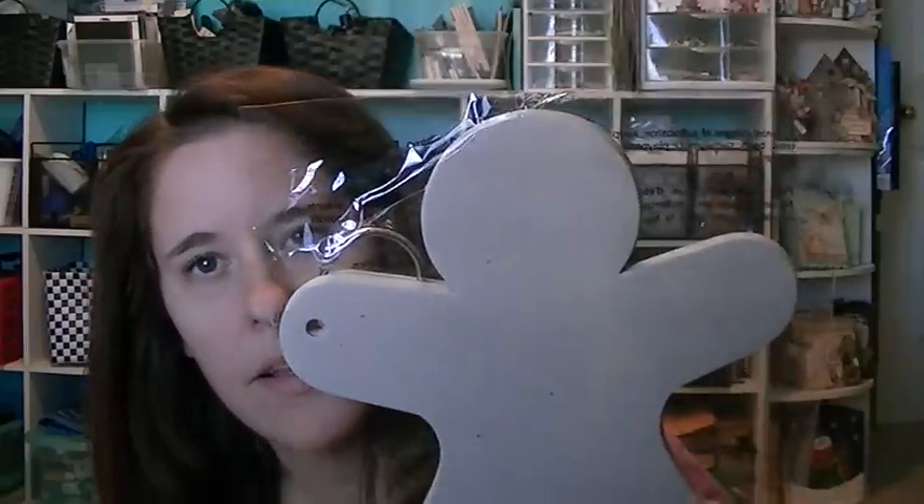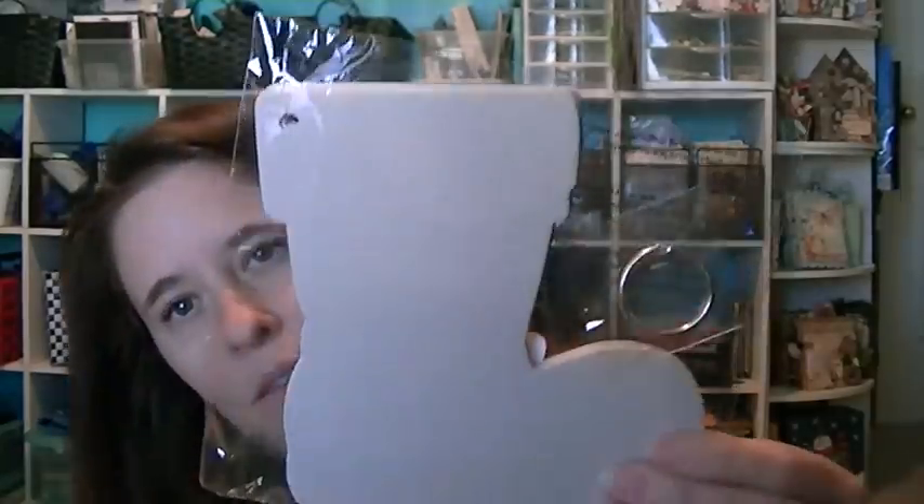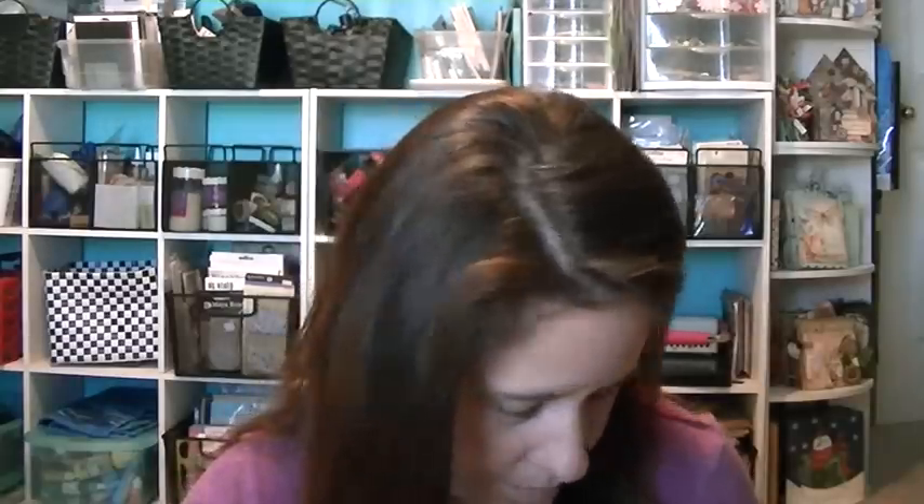That's all from Hobby Lobby. Next I went to Michael's and they had these on clearance. I got the gingerbread man, the boot — I love that boot — the snowman, and two packages of ornaments. I think I'm going to use the ornaments to make a Christmas banner.